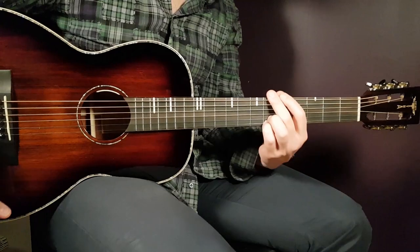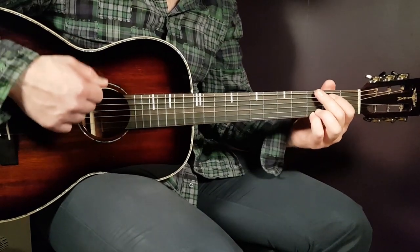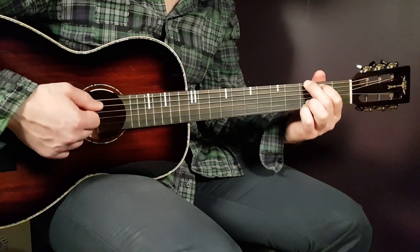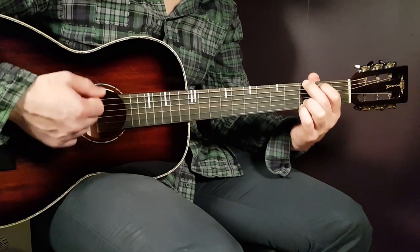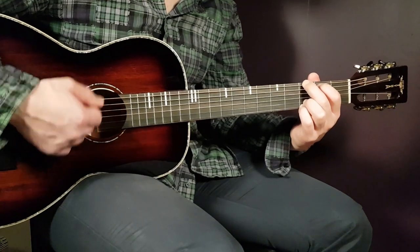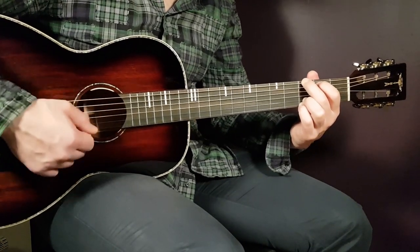Try to emphasize the third down by playing a full downstroke there, while on all the other downs you play more on the bass strings. So it goes: down, down, down, down, down, down, down, down.